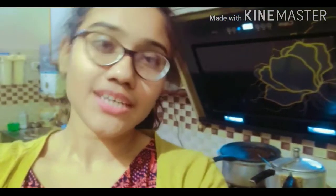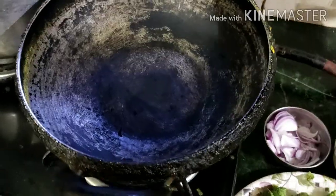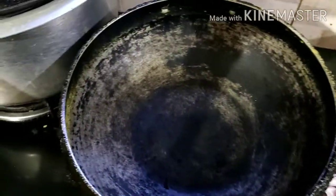Hi everyone, today I am going to make a new recipe. Let's get started! Today I am going to make a broccoli soup.